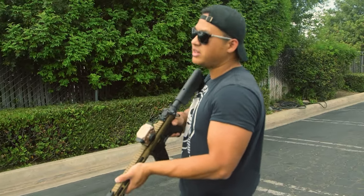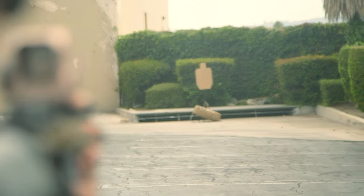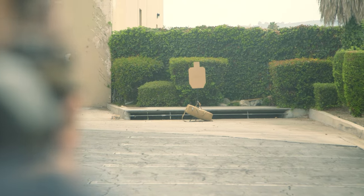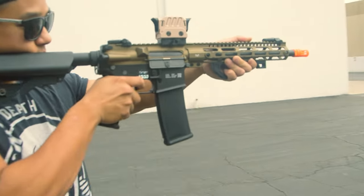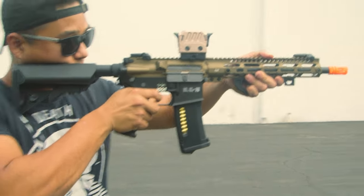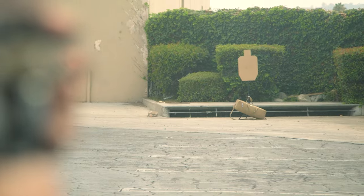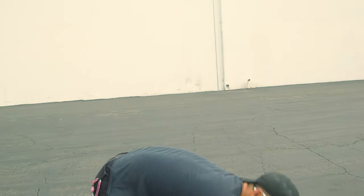Shooting the Chaos Bronze Edge 2.0 M4 — the trigger response is incredibly responsive, and the Gate Aster is doing its work. The gun is very spammable, runs through the magazine fast, and easily hits a man-sized target at around 70 feet. It's a little windy but the gun handles it cleanly. Overall very healthy performance.